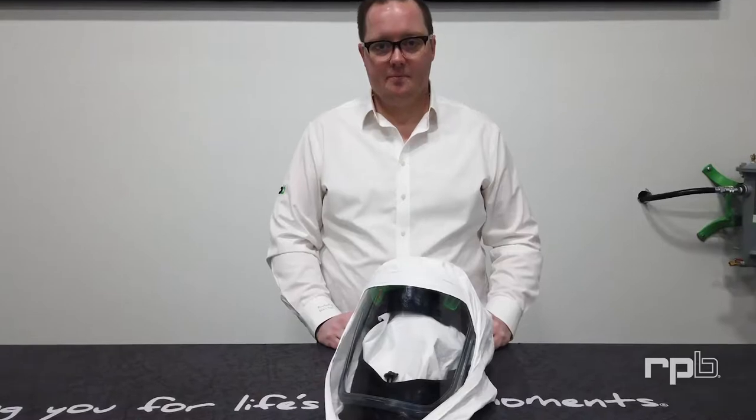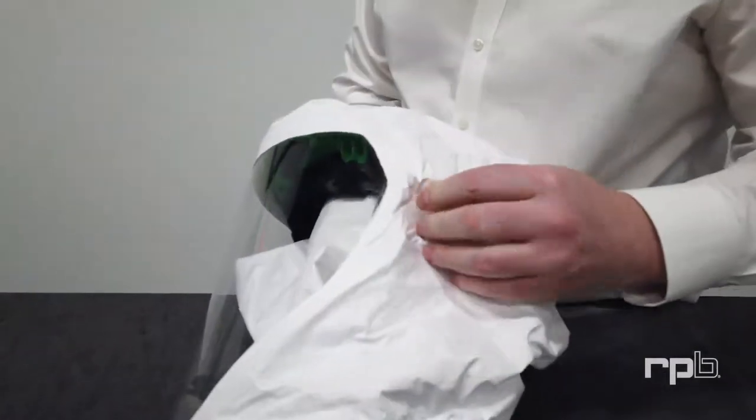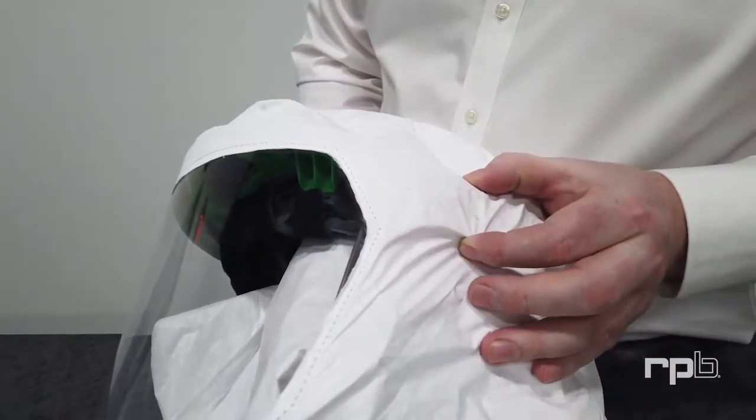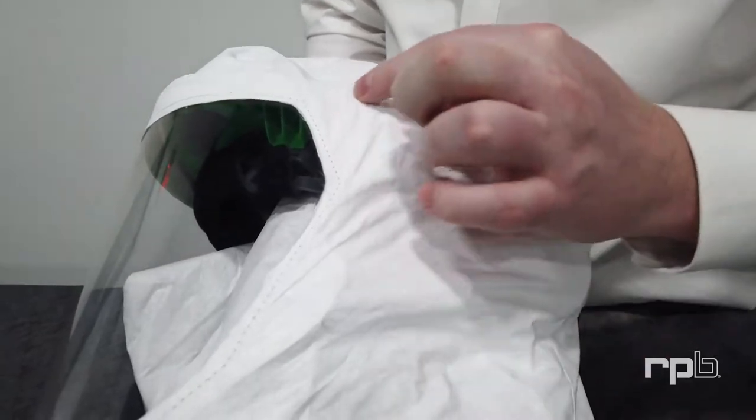In this video we're going to explain how to replace the Taikim hood on your T-Link. First you'll notice that the lens extends within the Taikim hood, and this is creating the clip area.